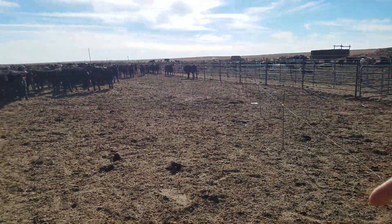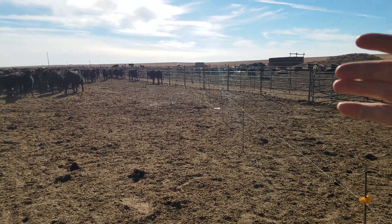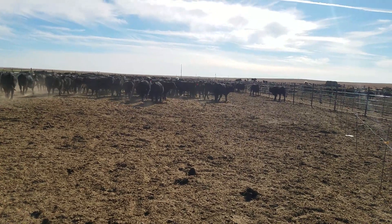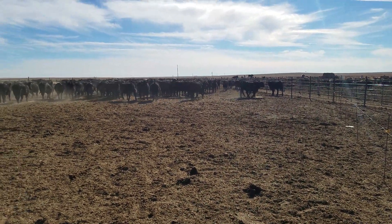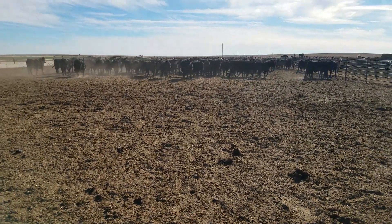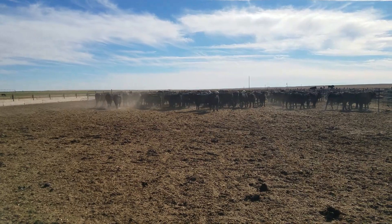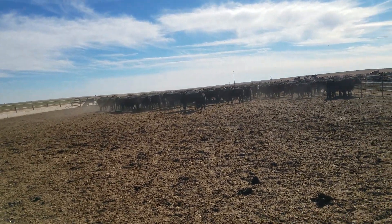A lot of the calves I buy have never seen a hot wire fence. These calves, although they are extremely, extremely large, they're probably going to go back out to a wheat circle. The guy who bought them wanted to send them somewhere else, but plans changed — they're going to go to a wheat circle.